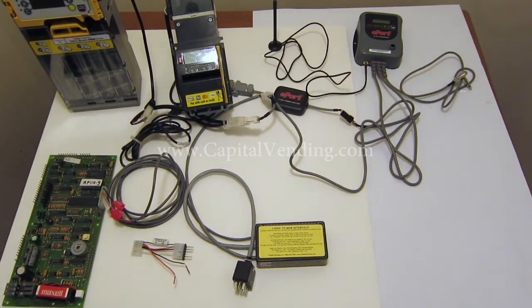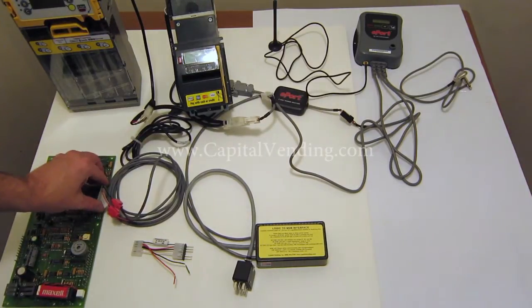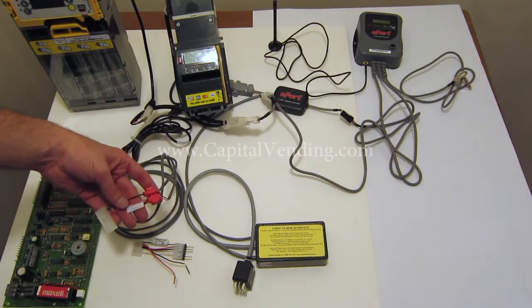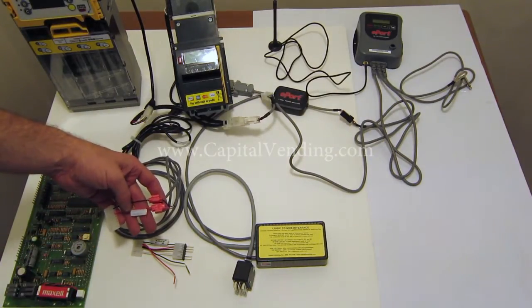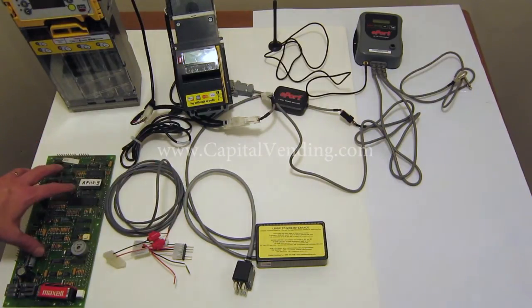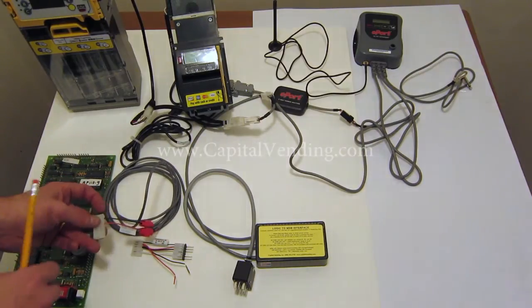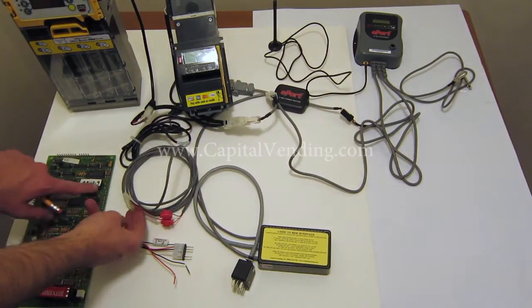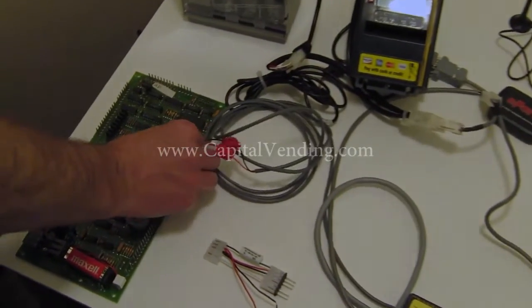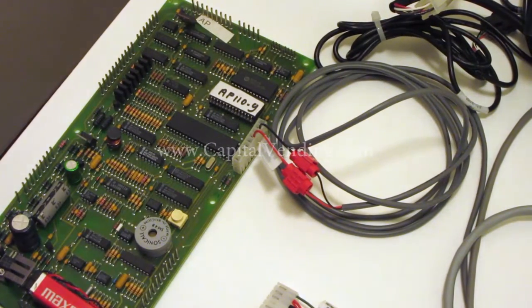Installation is basically very easy. The power harness, when it is supplied, will have a unique connector on the end — this connector right here is very machine specific, so that's why on our website we have you order it by machine type. In this case this is one of our popular kits, this is for an AP110 series. In the machine, on this connector right here, there is no harness, so we're able to go here and supply enough current to power your MDB devices.